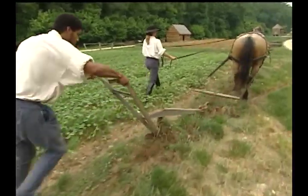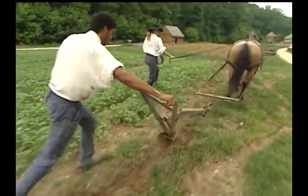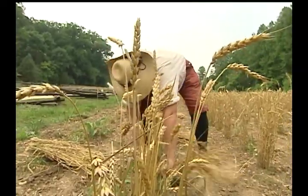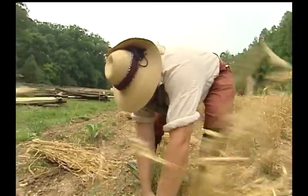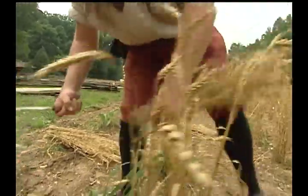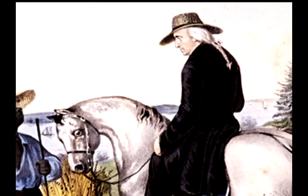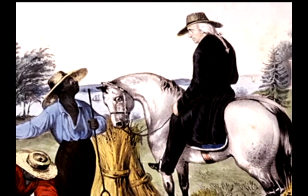George Washington's farming practices were meant to conserve and improve the land, and to make the most of all the resources he had at hand in order to increase the productivity of his farms. His vision for his country and his personal interests were connected. He believed it was his duty to find the most productive agricultural methods, and to share his findings with small farmers who did not have the land and resources he had at Mount Vernon.